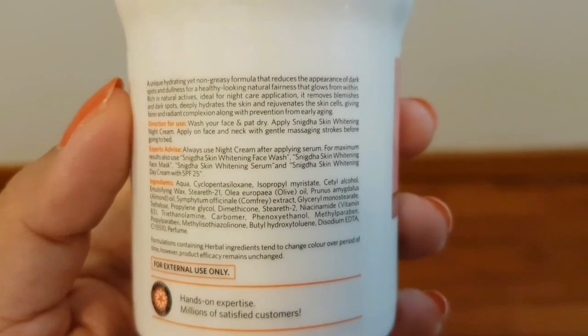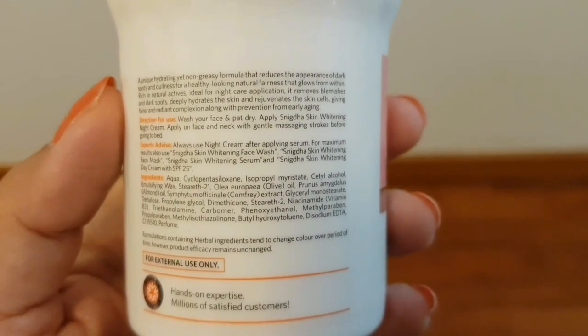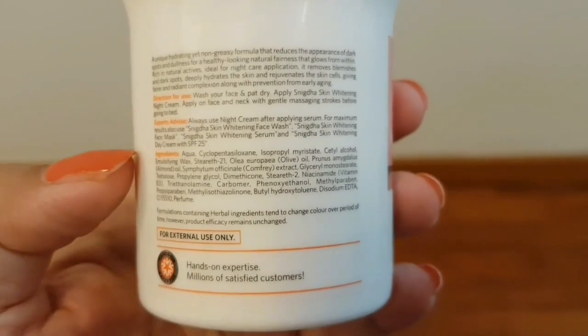There is some expert advice: always use night cream after applying serum. For maximum results, also use Snigdha Skin Whitening Face Wash, Snigdha Skin Whitening Face Mask, Snigdha Skin Whitening Serum, and Snigdha Skin Whitening Day Cream with SPF 25.